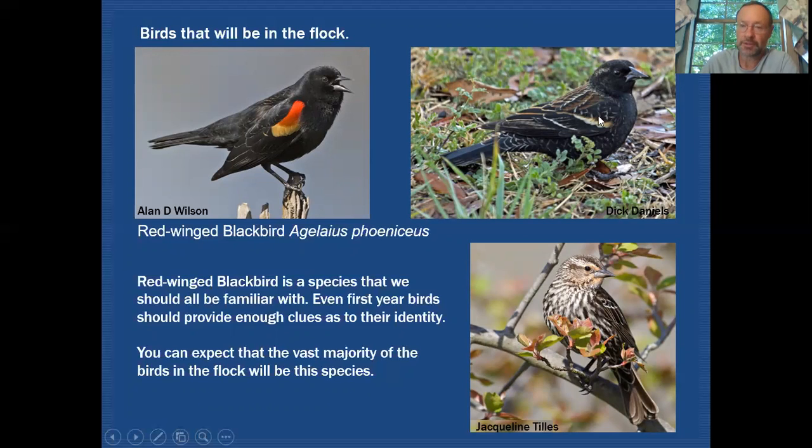Look closely for that buffy wing bar, which will show up quite often. The female Red-winged Blackbird should not give us too much pause because it has obvious streaking on the underparts — none of the other birds we've discussed will show that heavy streaking. It also has a very buffy supercilium and a lot of buff in the throat, but those streaks in the underparts are the dead giveaway.